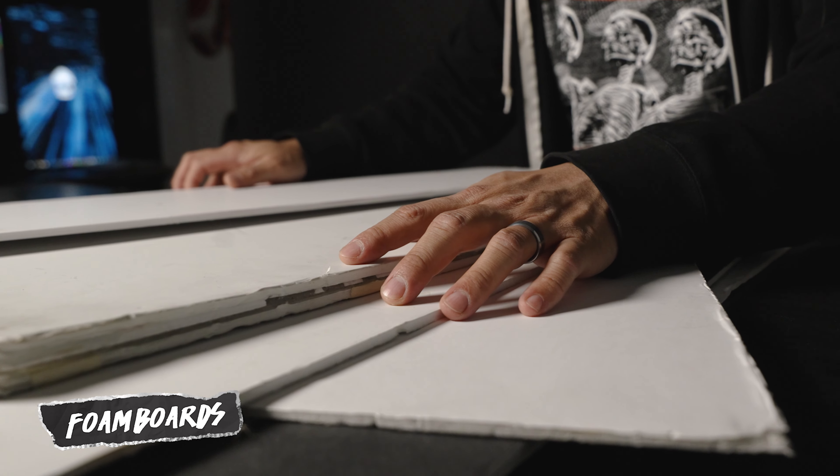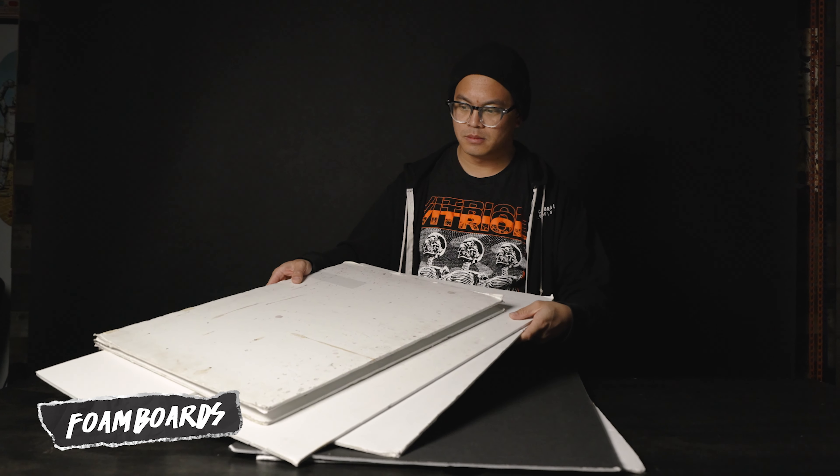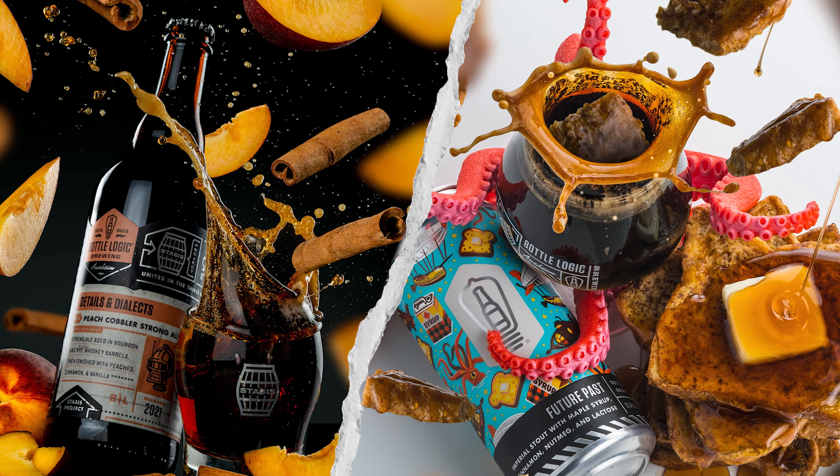If you've been into product photography for a while, there's a good chance that you've bought a lot of these. The issue with this solution is that over time they start to get a little bit disgusting — I like to do splash photography and they're not easy to clean up. Eventually they'll start to get banged up and the corners will start to fall apart. So I think I've come up with a more reliable and budget-friendly solution that will help fix this problem.